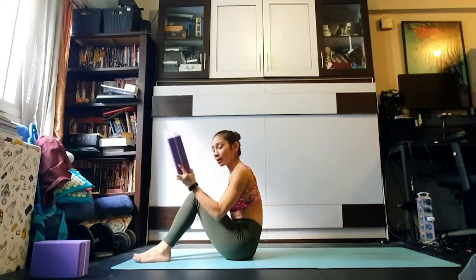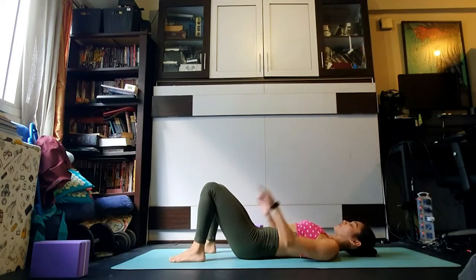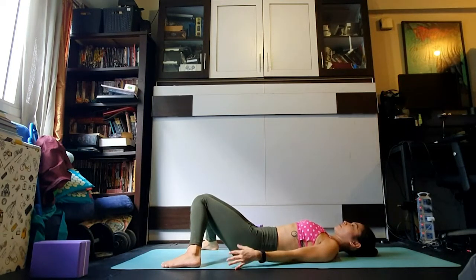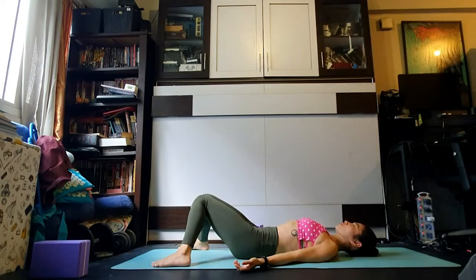We're going to lie down on our backs — have a block nearby, we'll be using that later on. Come rolling all the way onto your backside, feet flat on the floor, moving the feet towards the width of your mat and keeping them pointing straight ahead. Rest the knees against one another in constructive rest position. Flip the palms up towards the ceiling and gently close the eyes. Make small adjustments to feel about five percent more comfortable — maybe moving the feet forward, or snuggling the shoulder blades underneath your chest.